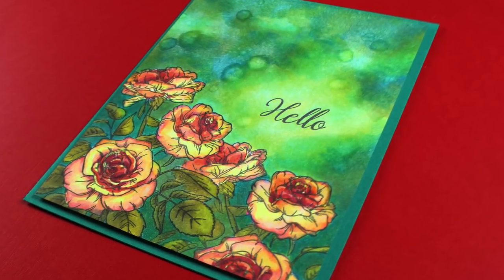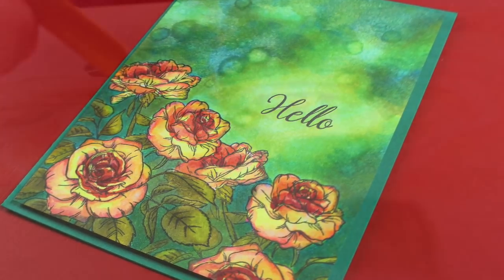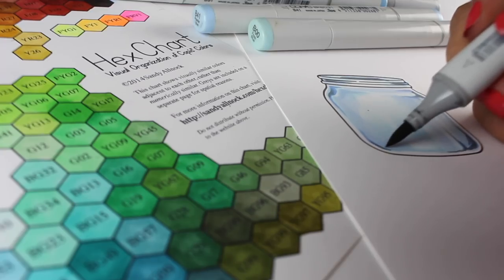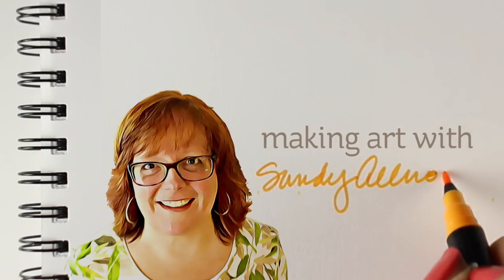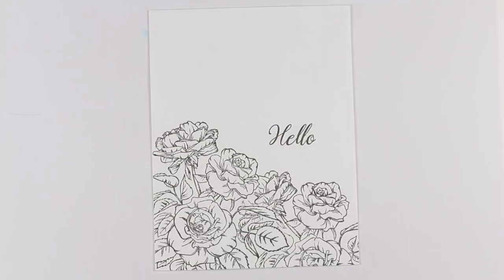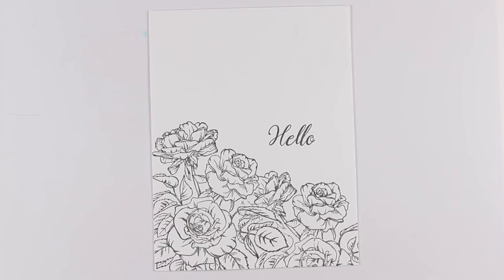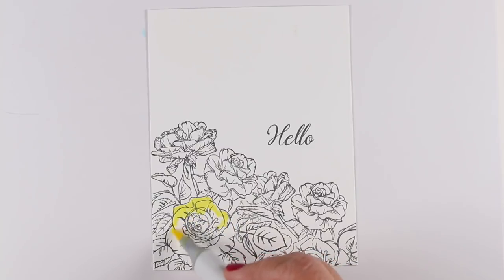Hi there, I'm Sandy Almach, artist and paper crafter here on YouTube and today we're going to make a rose garden. The idea for this quick little video came from the Gina K stamp set I'm using, and I grabbed a bunch of floral colored markers that I wanted to use for this card. I stamped the image twice — it's a cluster of roses — so I put them both together and masked one so I could stamp the other behind it and make a whole little rose garden down at the bottom.